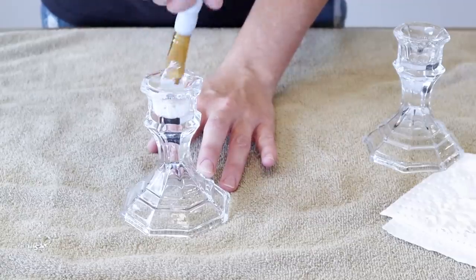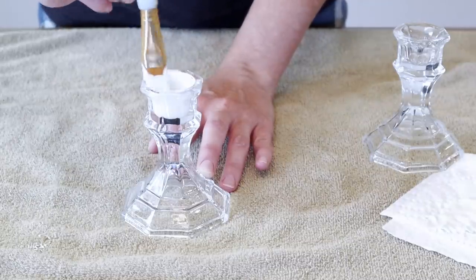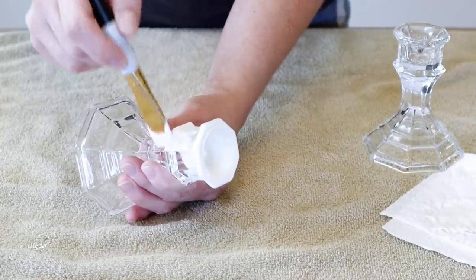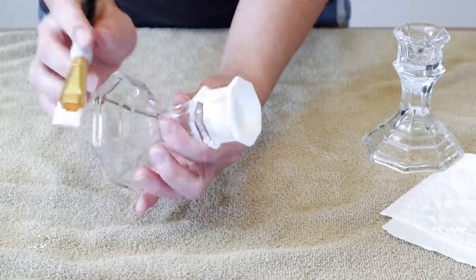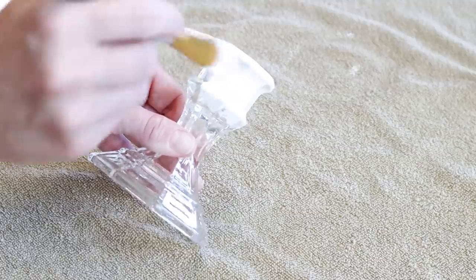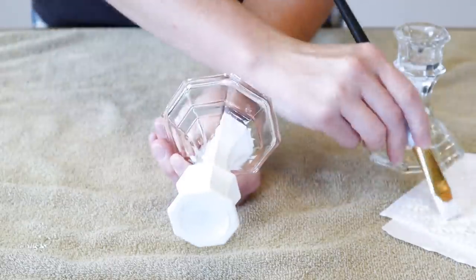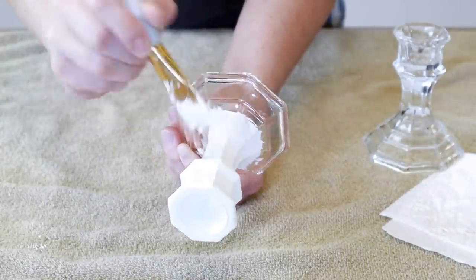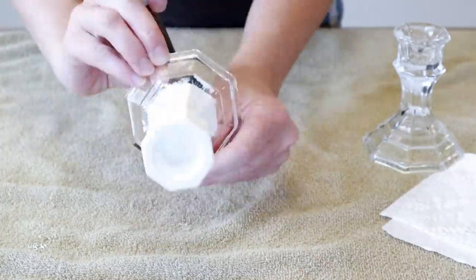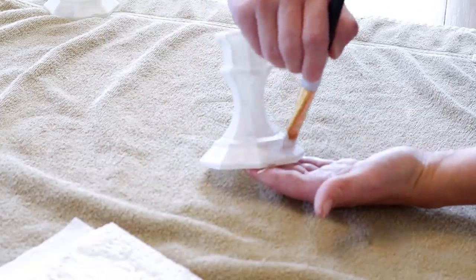Now that my frames are all done, I'm moving on to the glass candlesticks, and I'm painting these in that Waverly Inspirations chalk paint in the color plaster once again. I did have to do three coats of this paint. You have to be kind of careful when you're doing chalk paint over glass. You want to make sure that you're letting each coat dry really well in between, because if the coats aren't fully dry when you try to do another coat over top, it kind of just takes the paint right off of the glass. So just keep that in mind. If you didn't want to use chalk paint for this project, you could use spray paint — that works really well too.